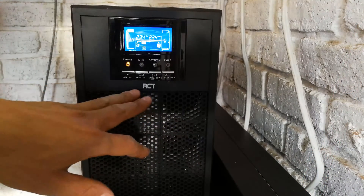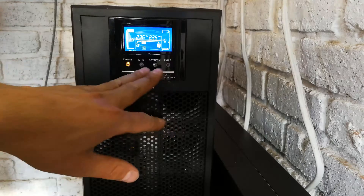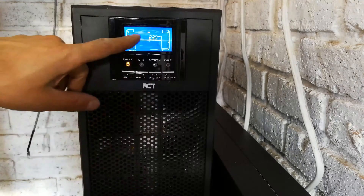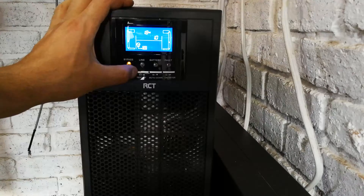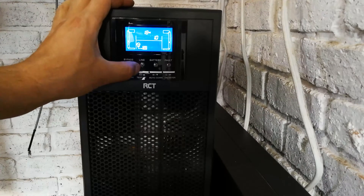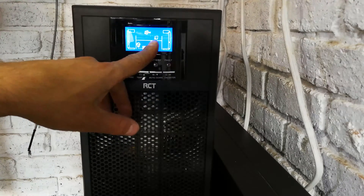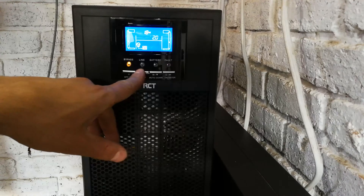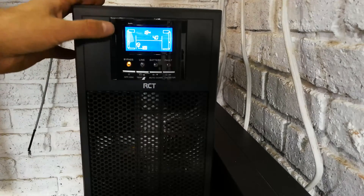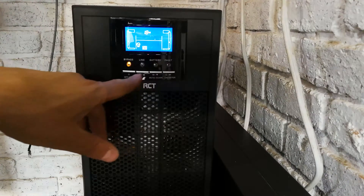To set the UPS up, press and hold these two buttons together while it's not online and you'll get into menu mode. You can see it's flashing. We come to the maximum charger current setting — this allows the UPS to change the rate at which it charges the batteries. The default is 1 amp, but it should actually be maybe 4 amps. There's 2 amps, then 4 amps. If you've got the long-running option you can set it to 6 amps. I'm going to leave it at 2 amps for a faster charge rate.